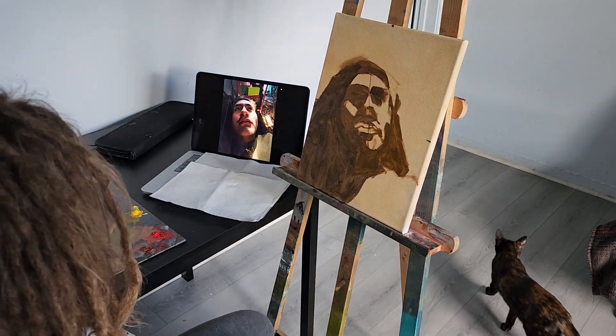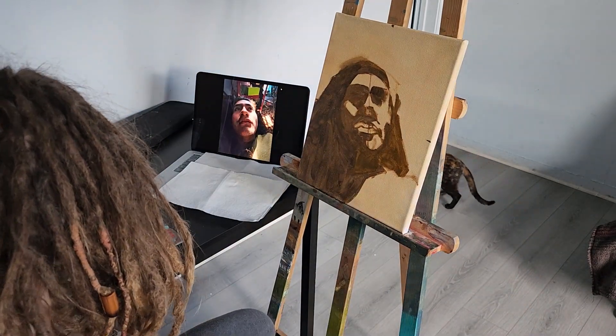I want it to seem like the light is passing through on that side, because the light is coming from the right side.